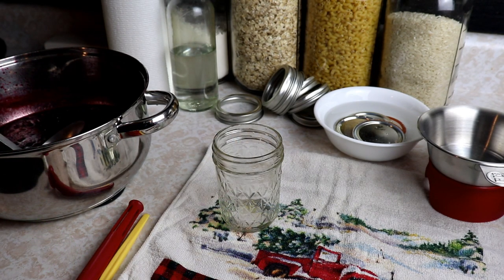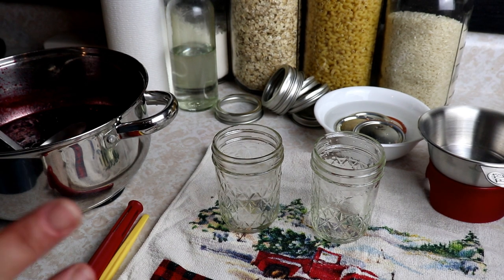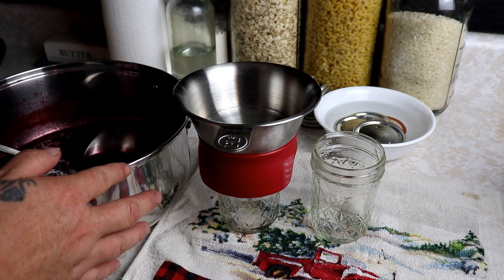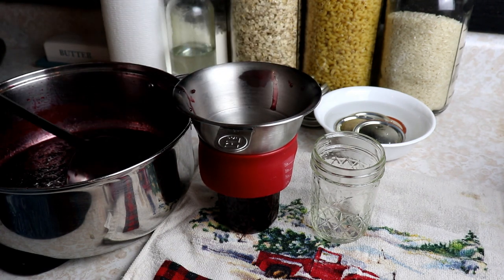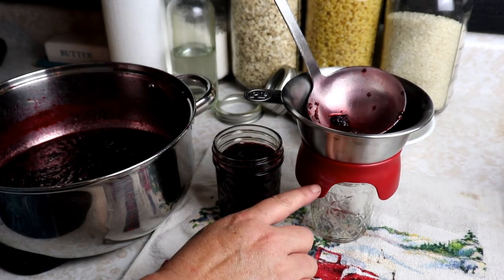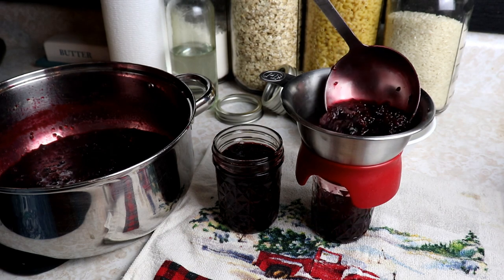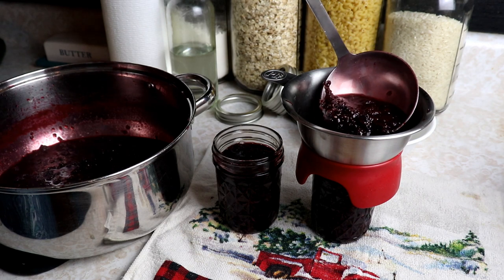I'm gonna grab the jars out of the canner — I keep them in there until we're ready to fill so everything stays super hot. Whenever I water bath can, I always make sure everything is hot, sterilized, and clean. We'll add our funnel and get nice and close because this is messy and sticky. I'm leaving about one inch headspace since it bubbles up a bit. I'm using small jars because even for turnovers you really only need a couple tablespoons each.